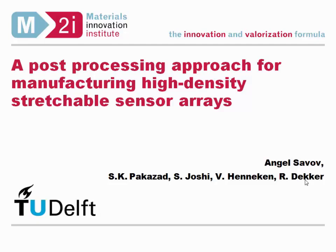Thank you for your introduction. Hello everyone. Welcome to my presentation. Today I'm going to talk about a post-processing approach for making stretchable sensor arrays which have extremely high densities, or rather higher densities compared to arrays fabricated with comparable technology.